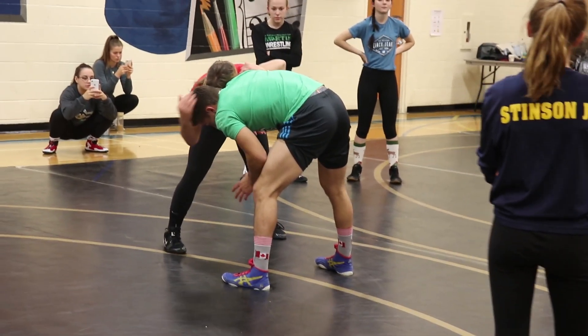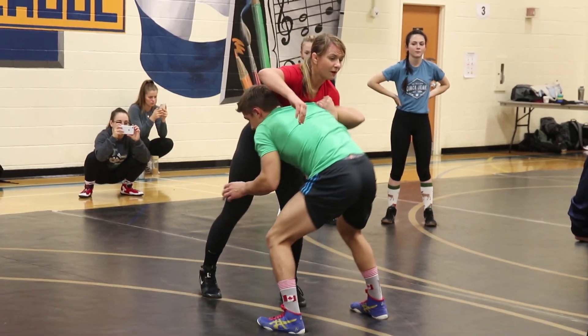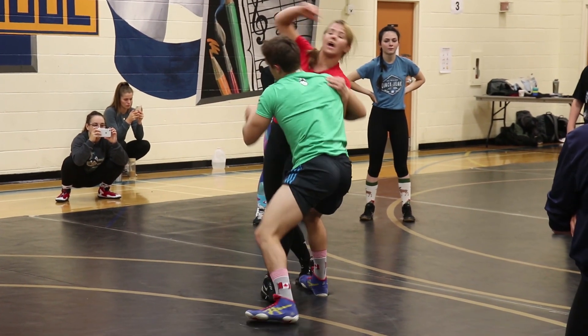From here, I can just come over the head. Notice how I'm not coming up. What's going to happen? I'm exposing that body.